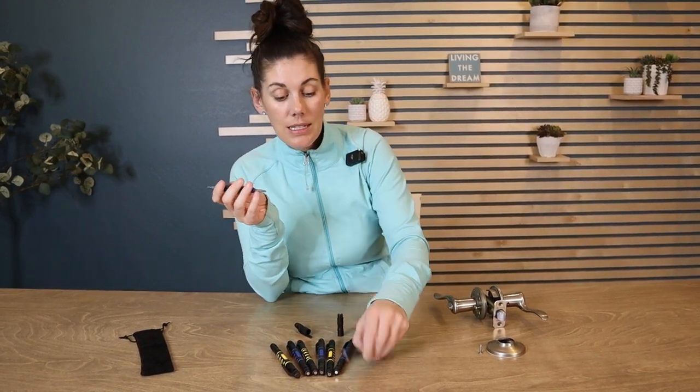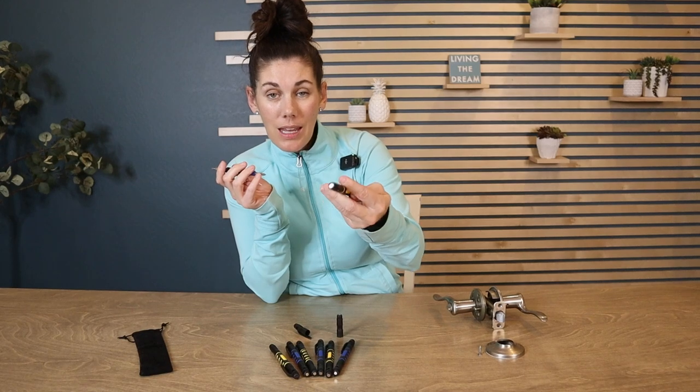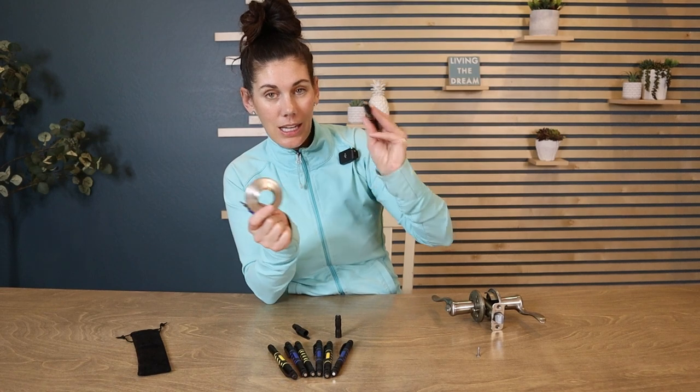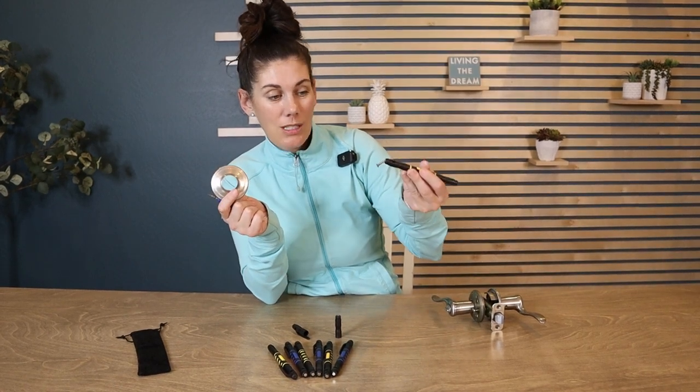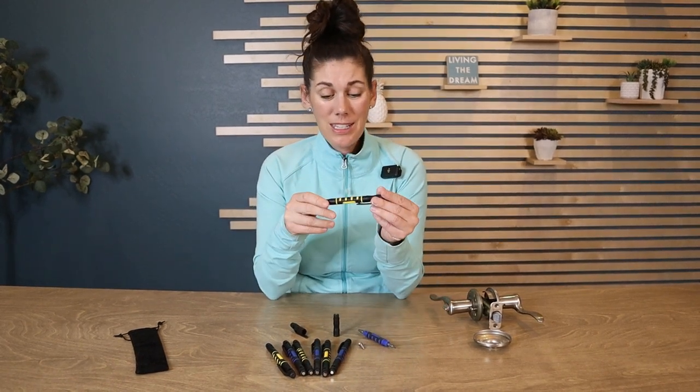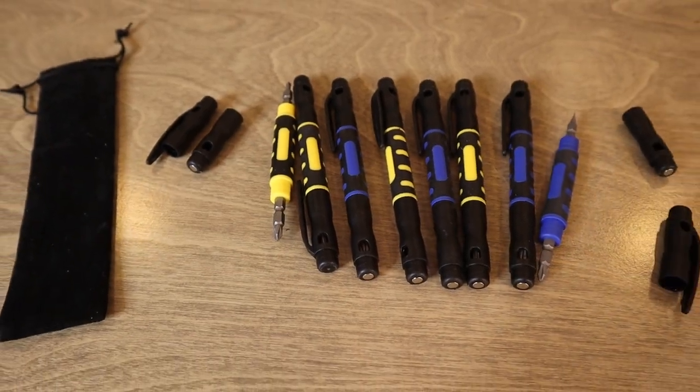One of them also has a magnet on the end, which is really nice. If you're having trouble picking something up, you can easily use the magnet to grab it if you can't quite get it with your hands. Muttr really thought these through — they seem like such a simple idea, but these are incredibly convenient, useful, and functional.